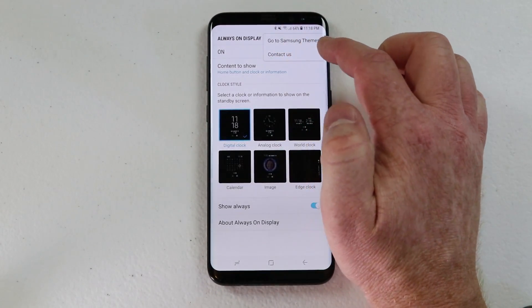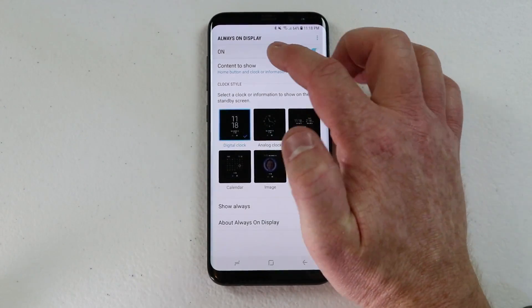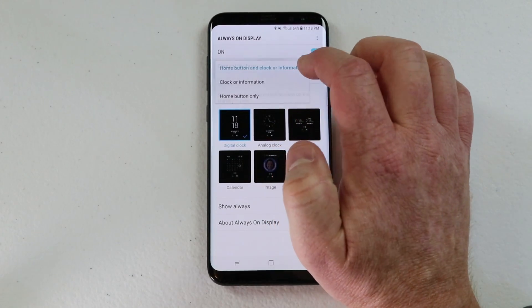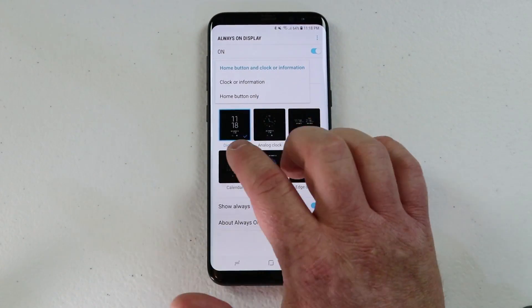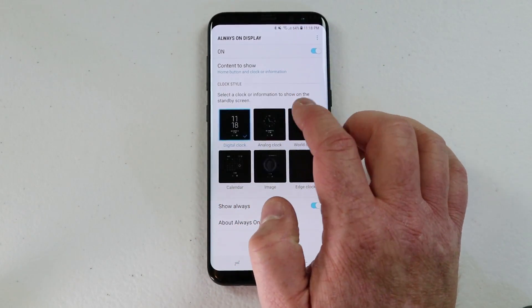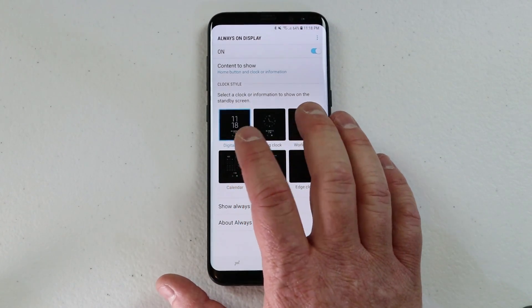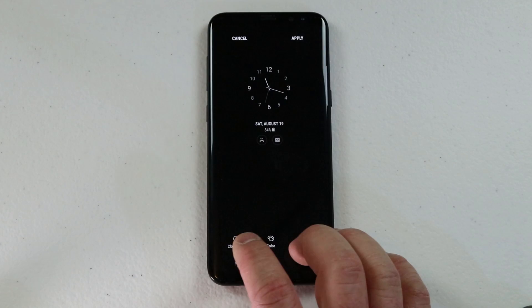At the top you can go to Samsung themes and actually download more clock faces. Here you can turn the display on and off so nothing would be shown. You can also change what content is shown — the home button and clock or information, just the clock or information, or the home button only. Here we want the most available, and then we can adjust exactly what is shown. Right now it's on the digital clock, but if I click here it is going to open up the settings for an analog clock.